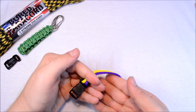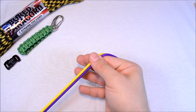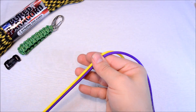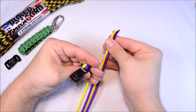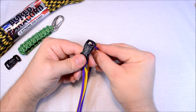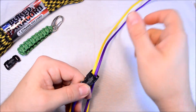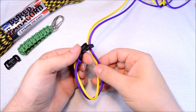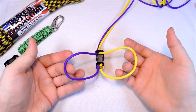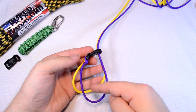Now I'm going to flip the buckle over and run all the paracord through my fingers. What this does is it gets all the twists out of the paracord. Then we're going to take our buckle that's flipped, flip it back, and go up through that hole — from the back to the front — and pull everything through. That gives you two loops. This is your basic bracelet that you're going to work off of.